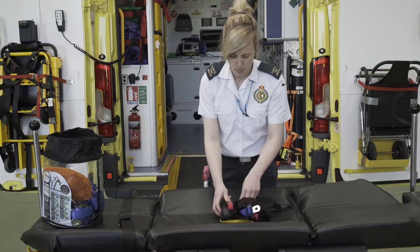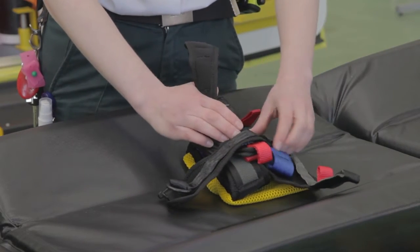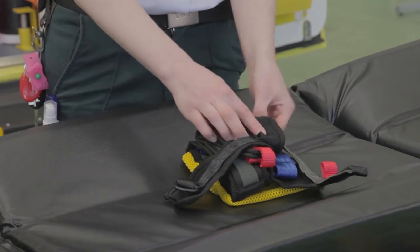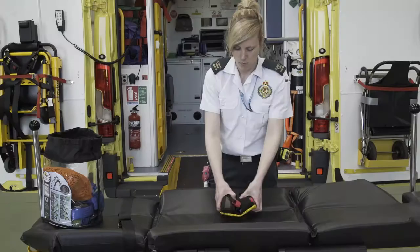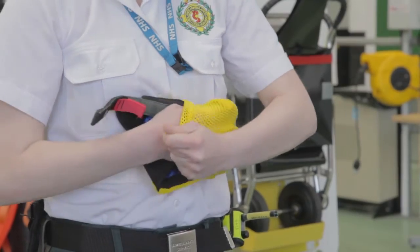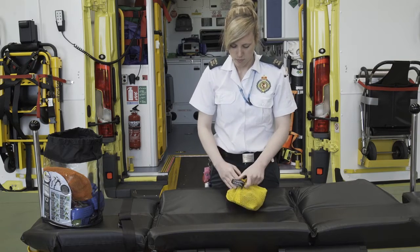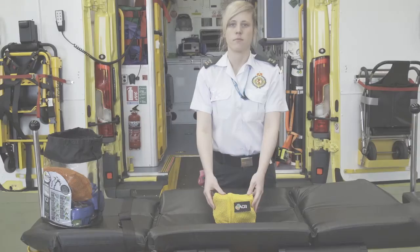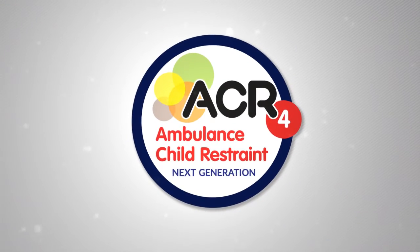Ensure you fold the straps in so that none of the hook and loops on the straps or buckles are exposed. Thank you for watching the Ambulance Child Restraint Training Video.